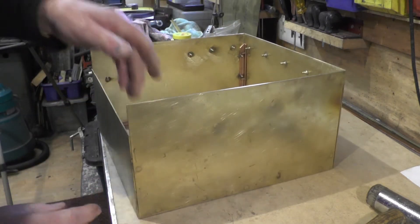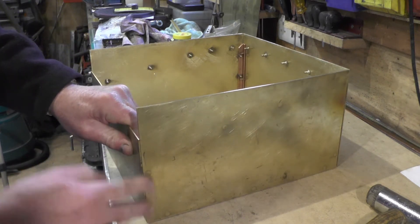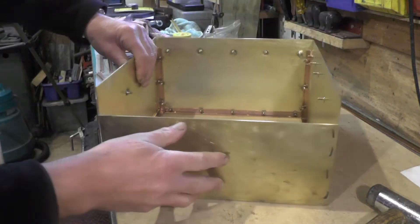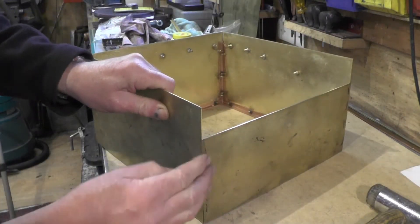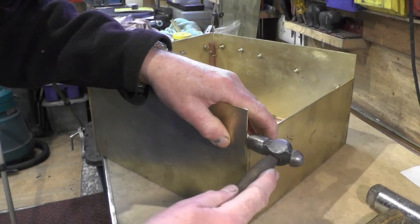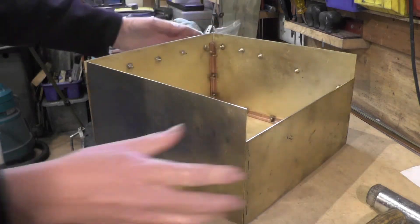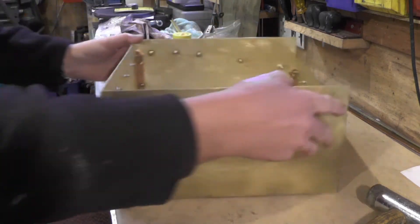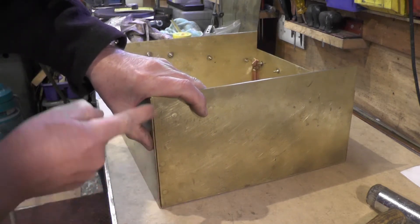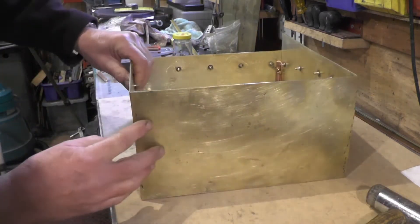Right, that's got the front bit all flushed out. I'm happy with that side — yes, happy with that side too. It's flush. I've just got to do the same now with the back, just to get this a nice tight fit, same with that one.